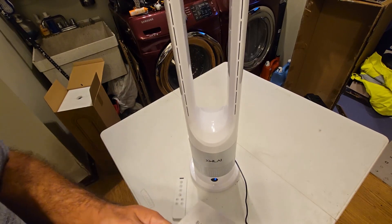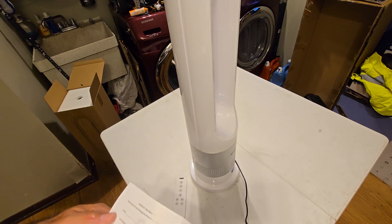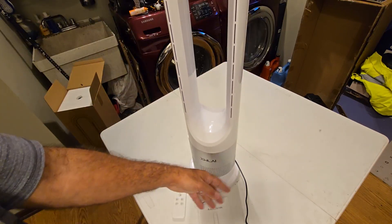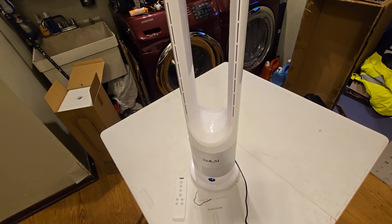If I come across anything I want to mention, I'll definitely update this review. Other than that, for now — thumbs up. There are a few things: it's not as refined out of the box as some of the competition, there are a few fingerprints on it, but overall I'm satisfied. Looks like it works pretty good.